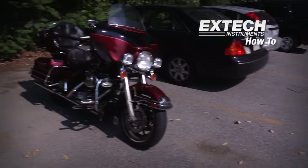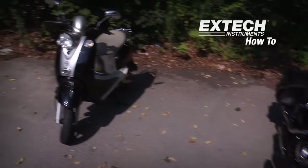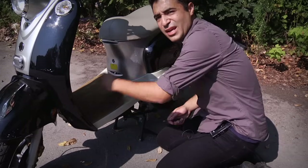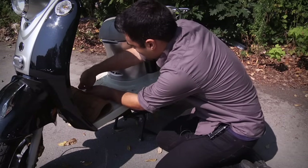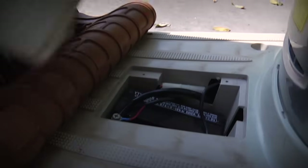So now we're going to go outside and check the voltage on my bike battery. Let's walk over to my hog. There it is. So here we are — the battery is actually underneath the mat here. We'll just lift it up, and there is the battery.